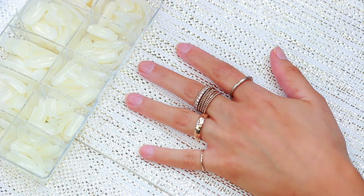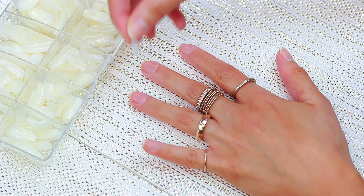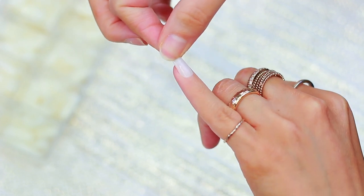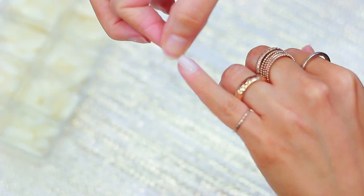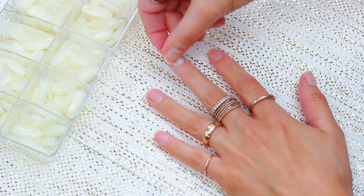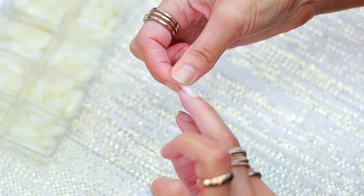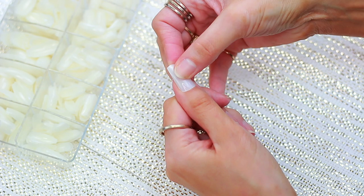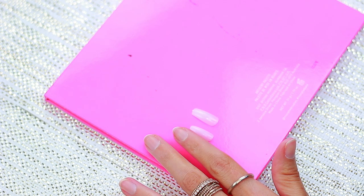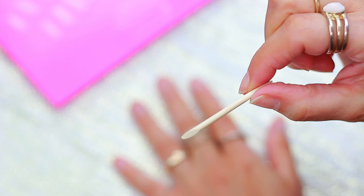First thing you're going to want to do is pretty much just size up the nail with your nail bed. I have very small, narrow nail beds and these fit perfectly. The pinky is obviously the smallest and it fits mine perfectly. Just make sure on the sides that you don't have a lot of your nails showing. I found that if I go too big on the sides, the sides of my nails will pop off. So if anything, go a little bit smaller rather than overextending. I just lay them all out — it makes it a lot easier as you begin to apply them.